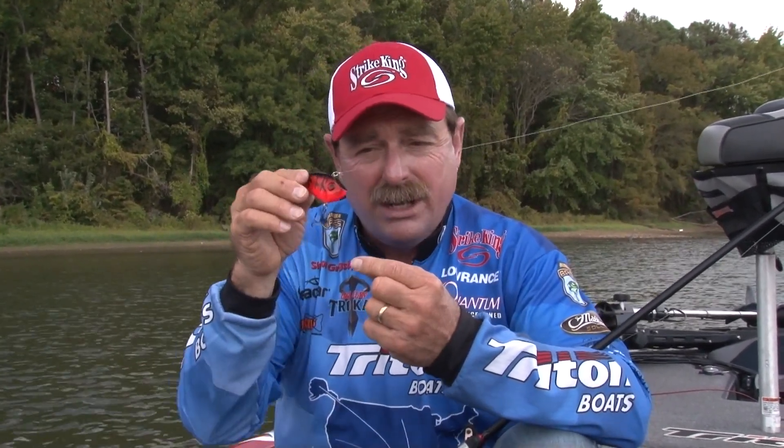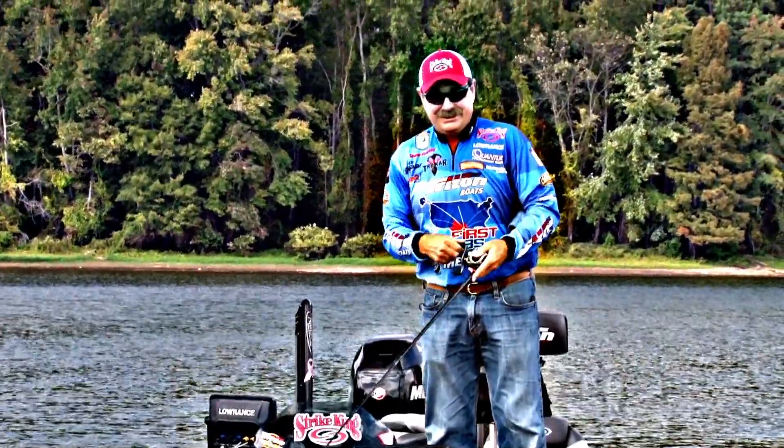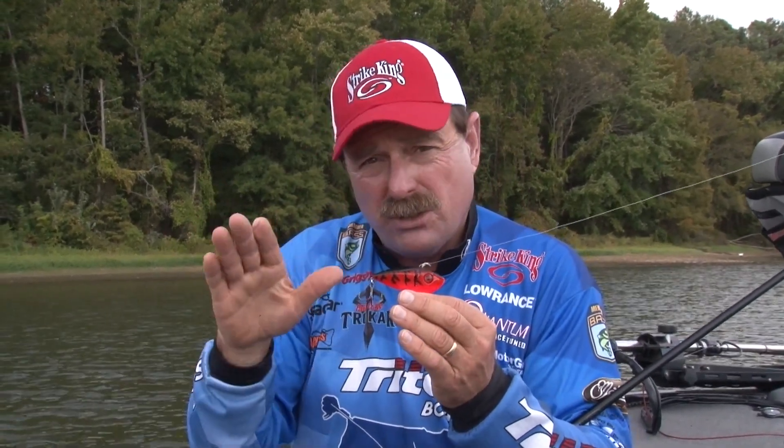It's weighted in the head, which means instead of like most lipless crankbaits — you reel them, they vibrate, but when you kill them, when you stop reeling and they fall, they just flop over to the side and don't do anything. This one turns head down and swims down. So that swimming action makes it great for throwing it out and being able to drop it on the bottom, rip it off the bottom, falls back down — rip it off the bottom, falls back down. It fishes every inch of the way, so there's no off time in the sense of it being able to be hit by a fish.